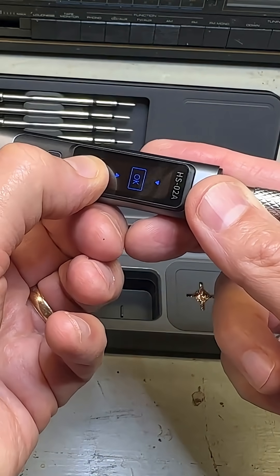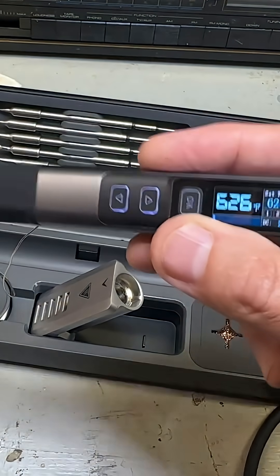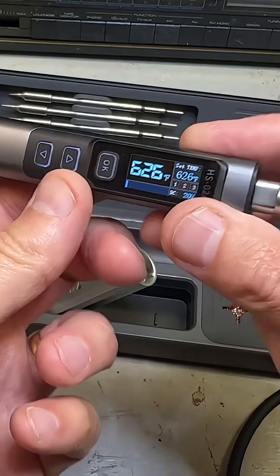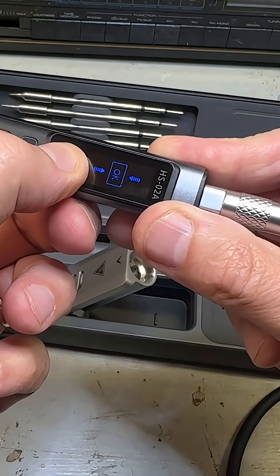Definitely going to recommend this. So when you're finished soldering, all you have to do is hold down the button until it gets to the okay mode, and that basically puts it to sleep.